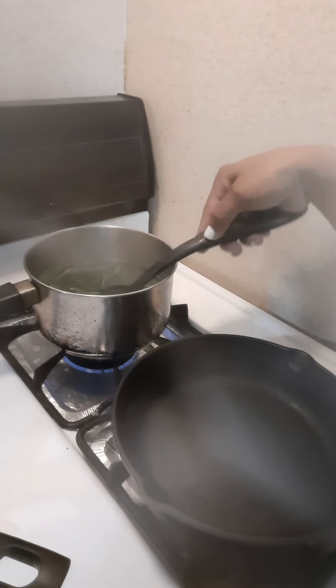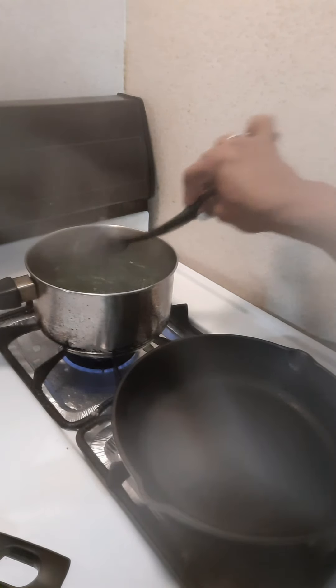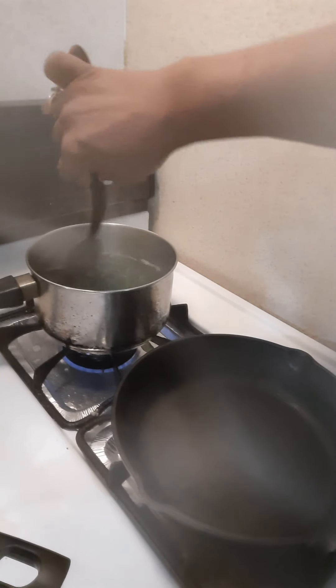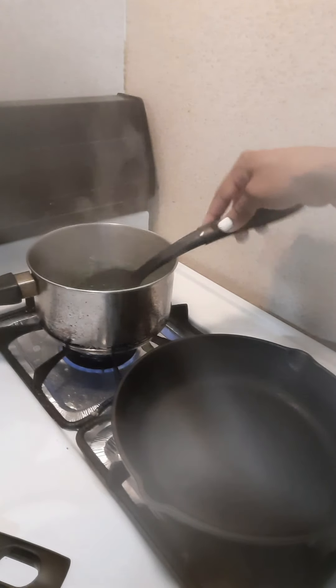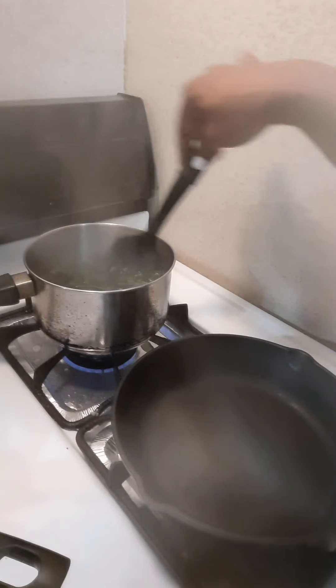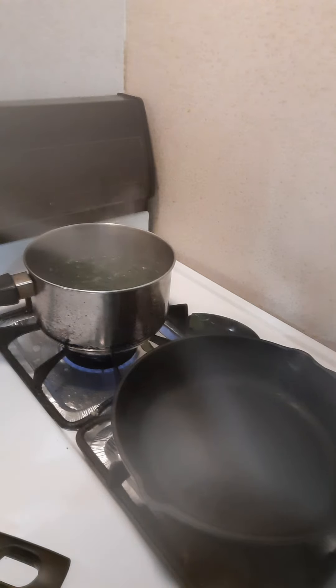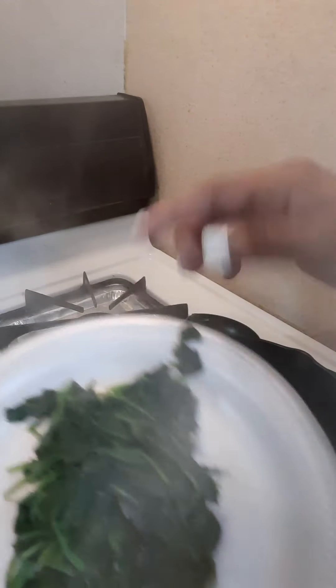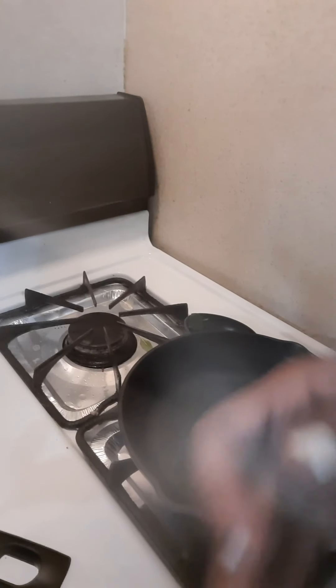Now that my spinach is cooked — it's a dark green — I'm going to take this out, drain it, and chop it up to get ready to make the spinach dip. You want it cooked and melted down. I've squeezed the water out. This is one regular-sized bag of spinach, which is perfect for my small pan.